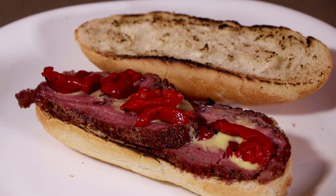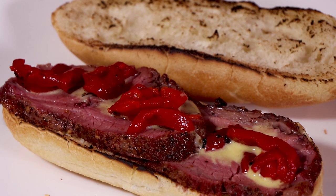Rotisserie tri-tip sandwich, smoked with hickory wood, with a garlic aioli, and roasted red peppers. You want to know how to make this? Stick around.